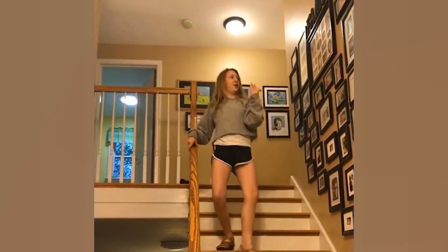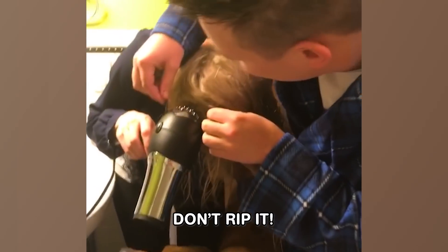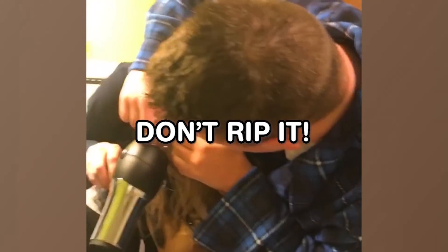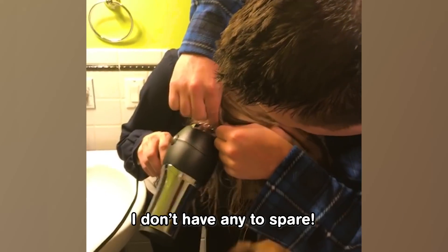Okay. It was so graceful. Jason! Don't rip it! I'm not ripping! It's really in there. Don't rip it! I don't have any hair!